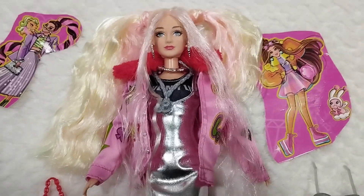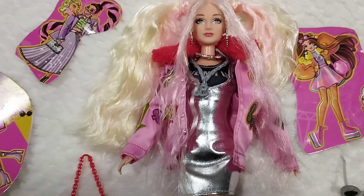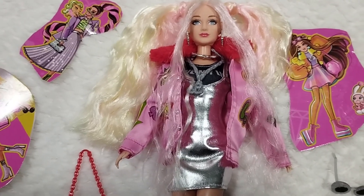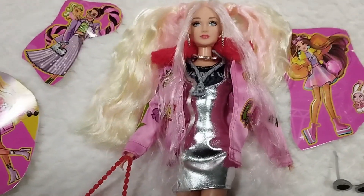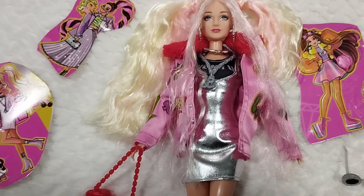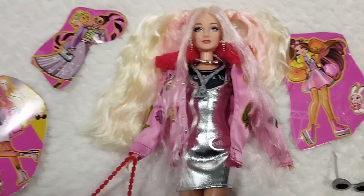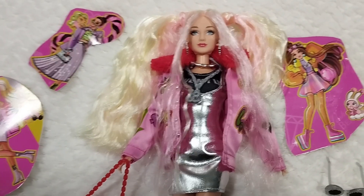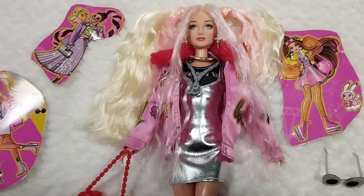So this has been the review of this Defa Lucy Extra doll. I will definitely be taking some pictures with different fashion pieces. I hope you've enjoyed it as much as I have — I am very much enjoying every single bit of the Defa Lucy dolls I'm reviewing on this channel. If that's the case, don't forget to give me a like, let me know what you think in the comments down below, because I'm very interested to know what you think about these dolls. I will definitely try to get back to all of you as well. For now, stay safe, and I'll see you very, very soon. Bye-bye.